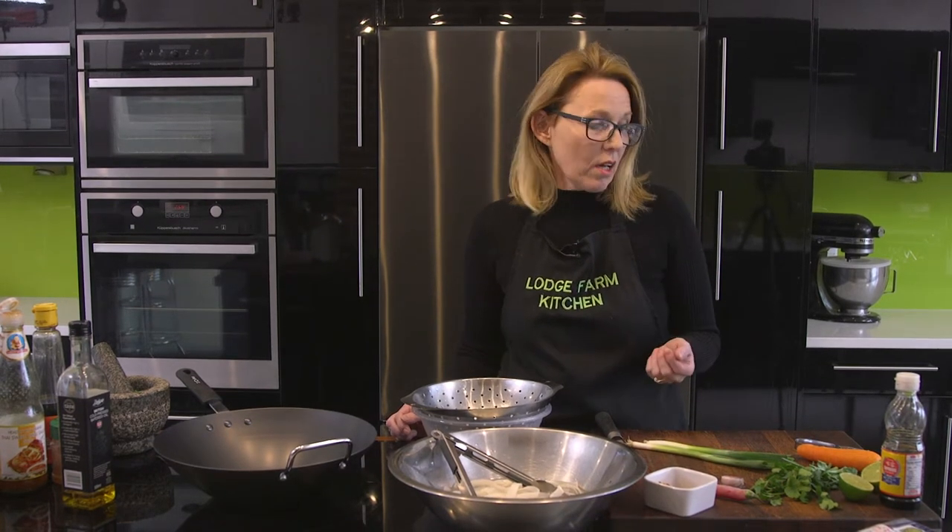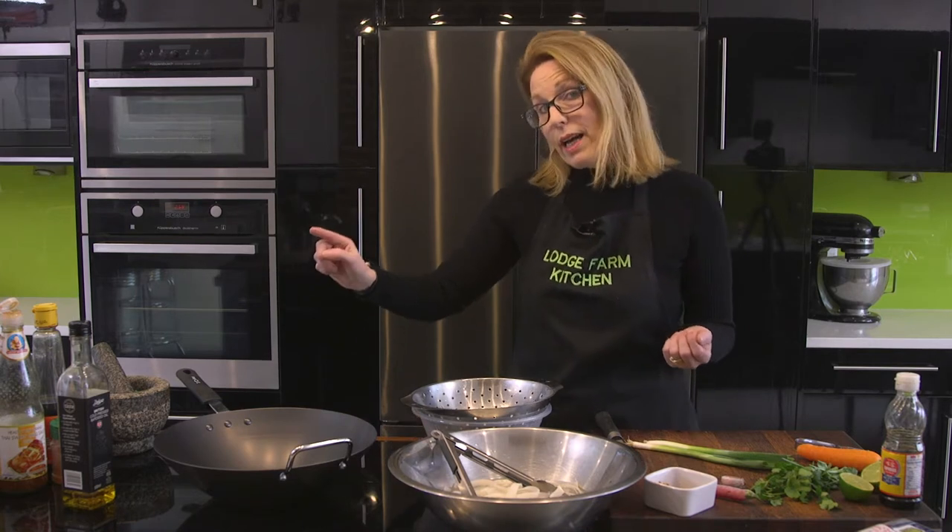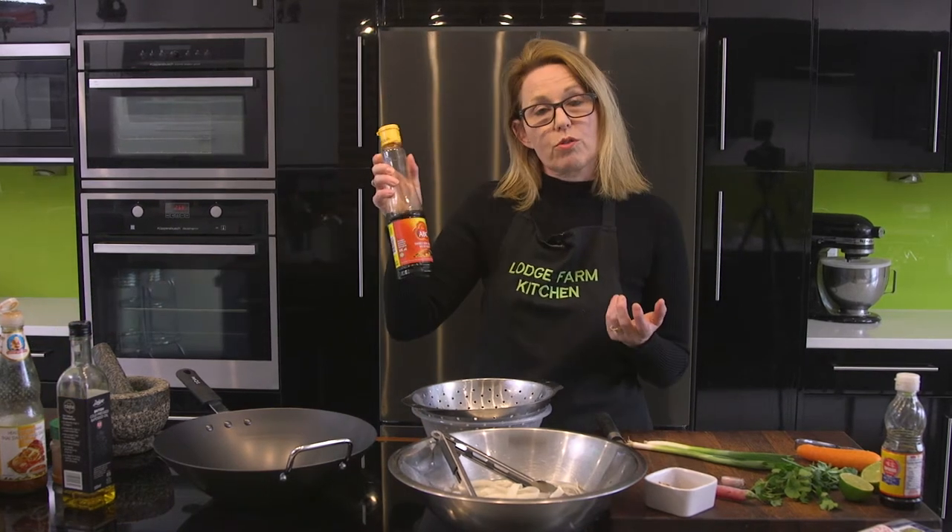Hello there, we're going to make Pad Thai noodles — Thai noodles. I'm not going to make them with tamarind, which is more traditional. Basically, Pad Thai noodles means stir-fry noodles. I'm going to make them with something called kecap manis, which is Indonesian soy sauce, but if you haven't got that, you can use light soy sauce.